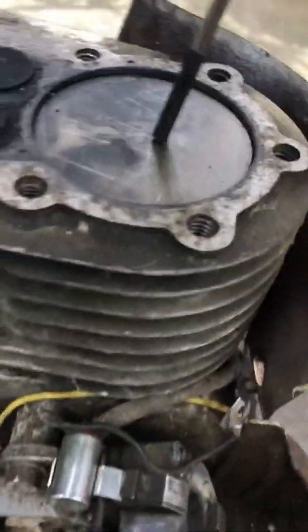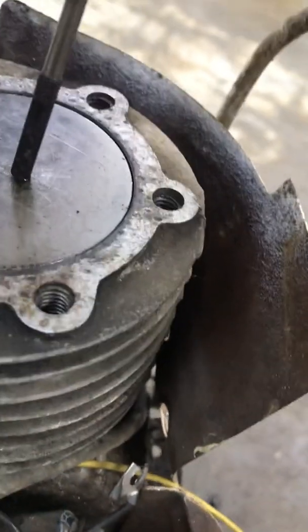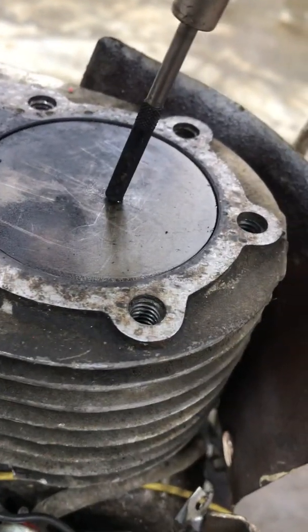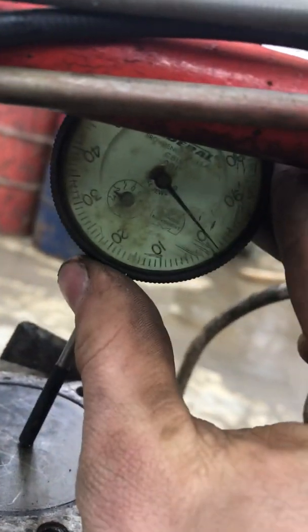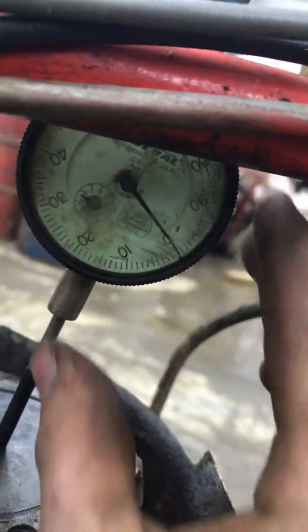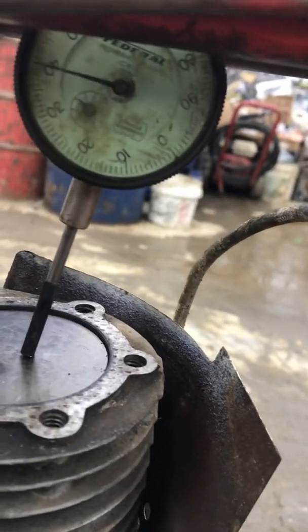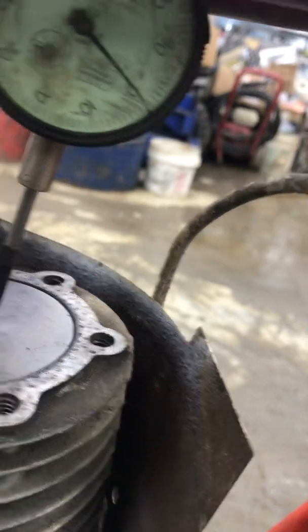So once you have your points set to 20,000s, you're going to turn your motor over to top dead center, which is right there. And then put a dial indicator on the piston and make sure you're zeroed out.